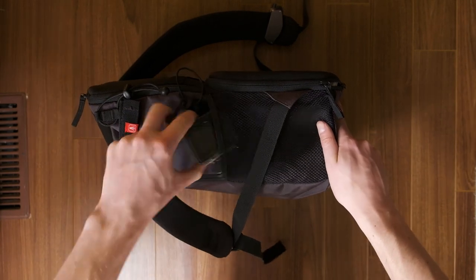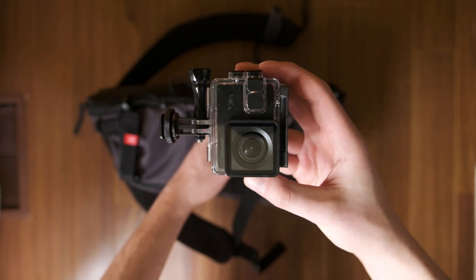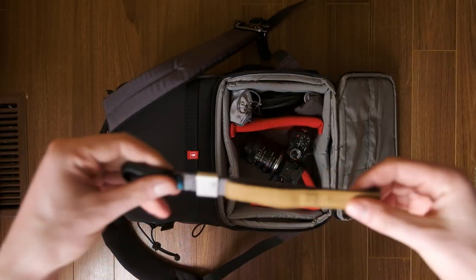On the side is a little fake GoPro - it's called an Apeman, I got it on Amazon. I used to have a GoPro but never really used it, sold it, made some money, and got this thing instead. It does a good job, shoots 4K and all that.